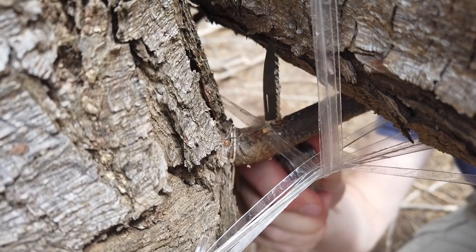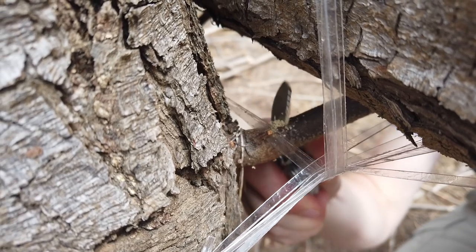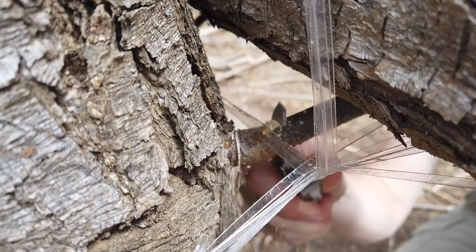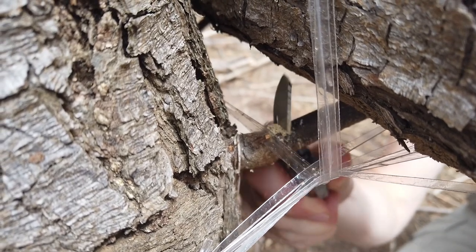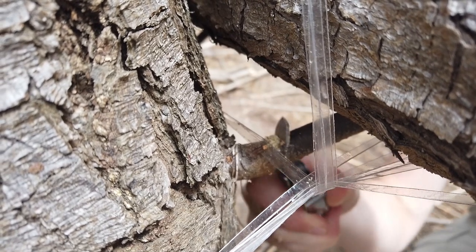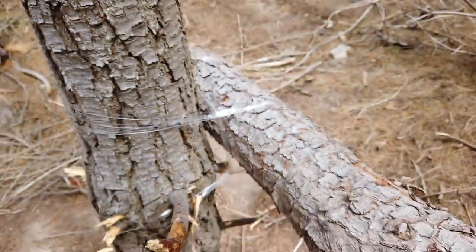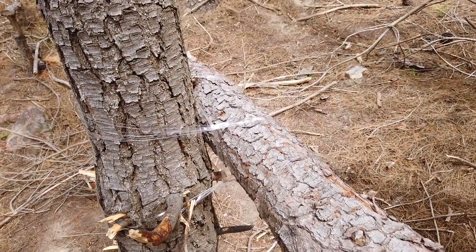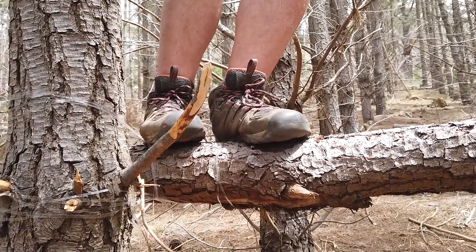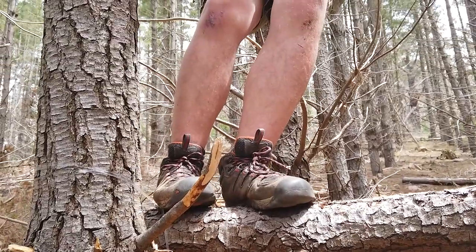We're just removing the support stick so no one can accuse me of faking this incredibly important test. In just a moment we'll see — I'm a little scared this is going to drop on me. Look at that — it's holding my weight! I'd call that a success.